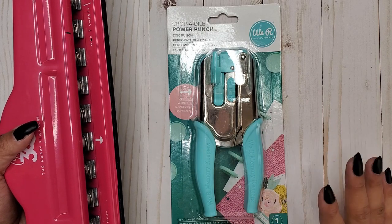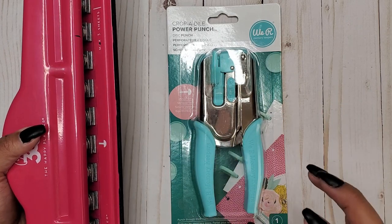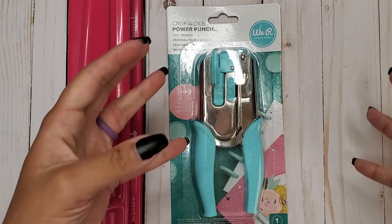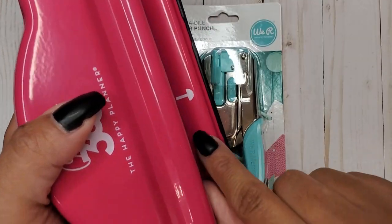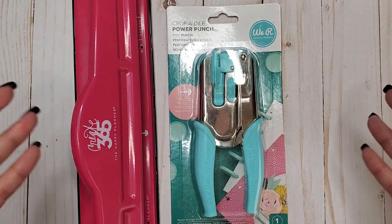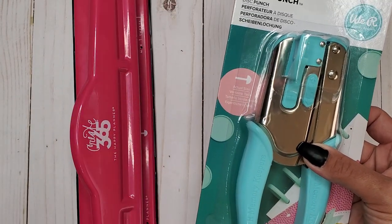If it can punch through some thicker stuff, I'm not mad at that. I got it to see what the difference is - is the stem length the same as the Happy Planner? Can this be a really good alternative option if you need a heavier duty punch for making planner covers? There's the Arc punch and a Levenger punch out there that work for heavier duty punching, but their stems are a little different. So we're going to check this one out.